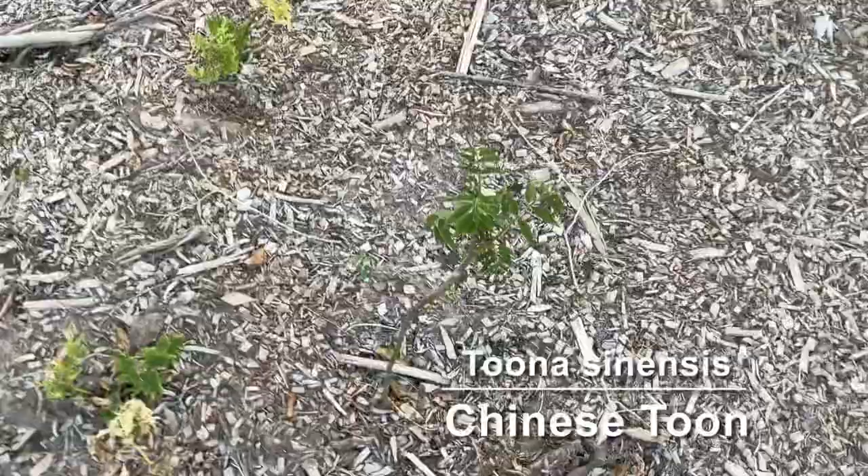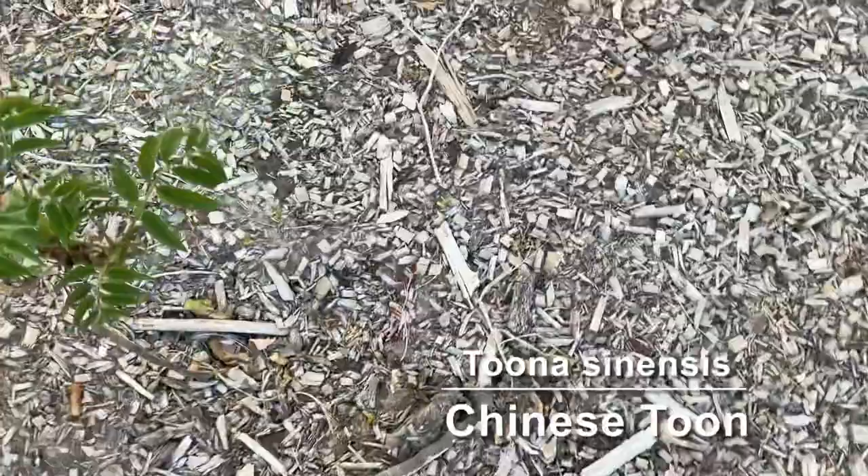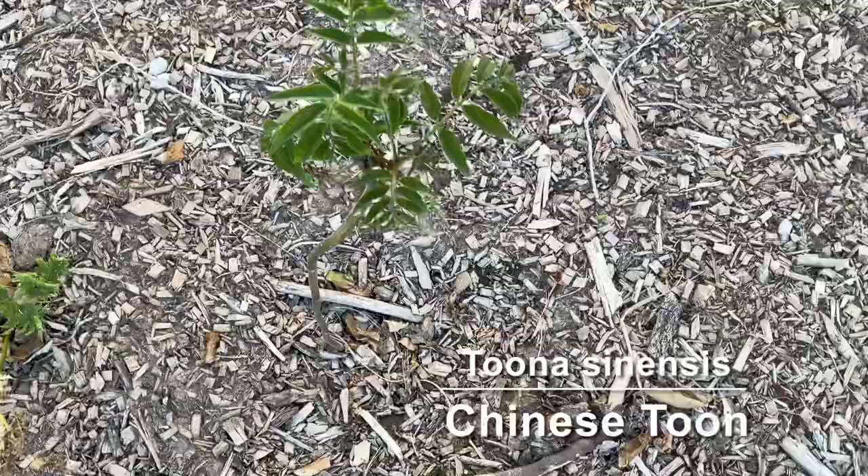Over here we have some tune. I actually got these from an Etsy seller — I ordered one tree and he sent two. They looked terrible when I first got them but they've been leafing out and doing pretty well. I did test one of the leaves and they definitely taste like onions but with a little something else too.